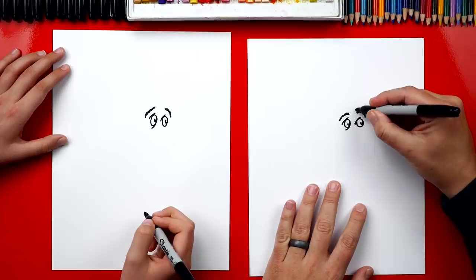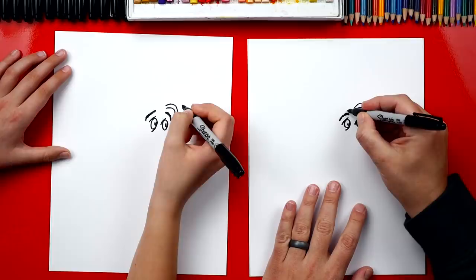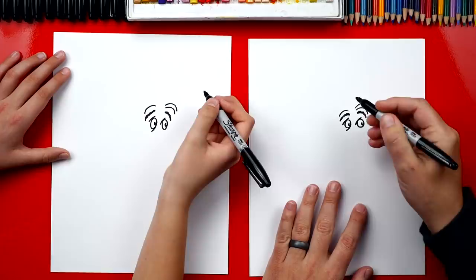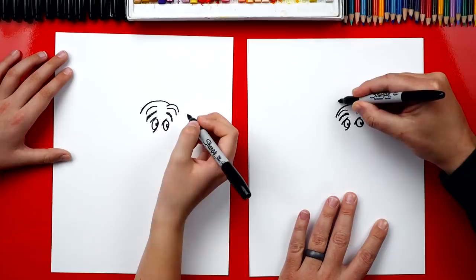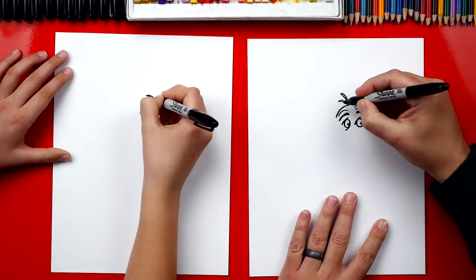Now let's also draw some wrinkles on top of his eye. We're gonna draw one curve that goes over this eye, and then another one on top of that one, so he's got wrinkles — wrinkly eyebrows. Then we're gonna draw another wrinkle over the left eye, and one more on top that connects to this one. That's for the top of his head. Now on the top of his head we're gonna draw his hair — it's really messy. We draw a line that comes out and back in like this, kind of like a leaf or a raindrop. We're gonna draw a couple more right next to it.